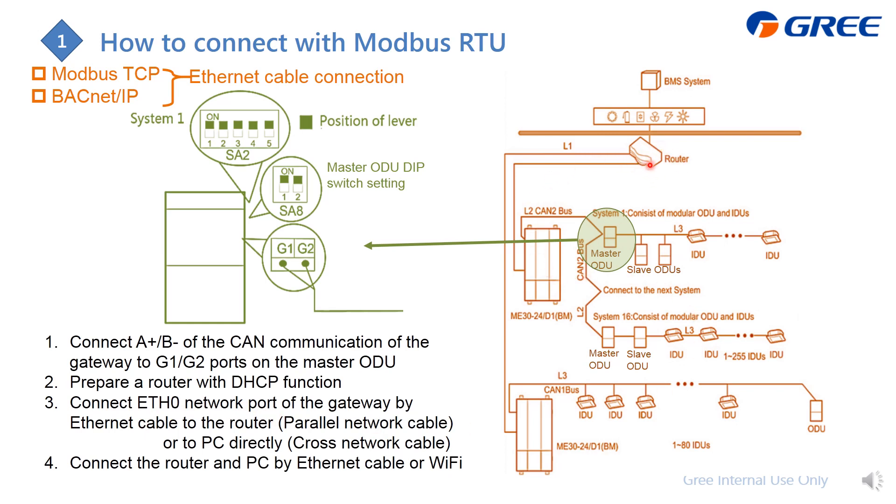For multiple gateways with Ethernet, use a router to combine them together. If there is only one gateway, you can connect the Ethernet cable directly to the computer. From the router, you can use either Wi-Fi or an Ethernet cable to connect to the PC.